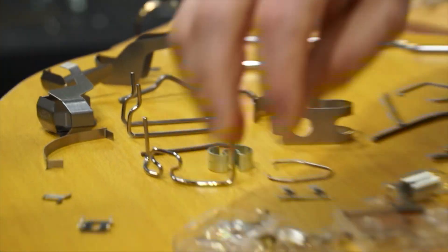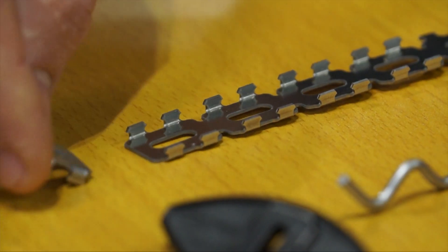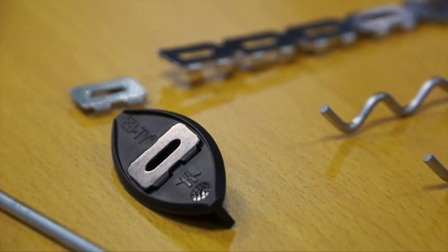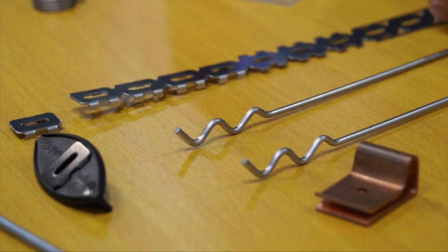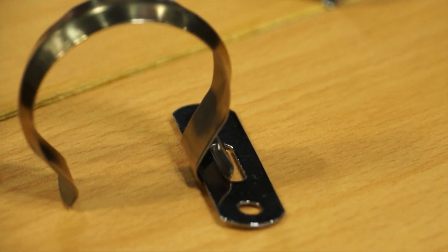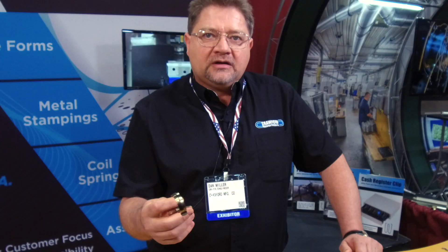That part looks like a part I used when I put my deck together — those little clips that go in between the boards. This is one of our newer ones for the construction industry used in decking. It goes into a biscuit like this, but we do that particular part at 300 strokes a minute. This goes on the collar of a workhorse and holds the sweat pad in place underneath the collar of a workhorse.